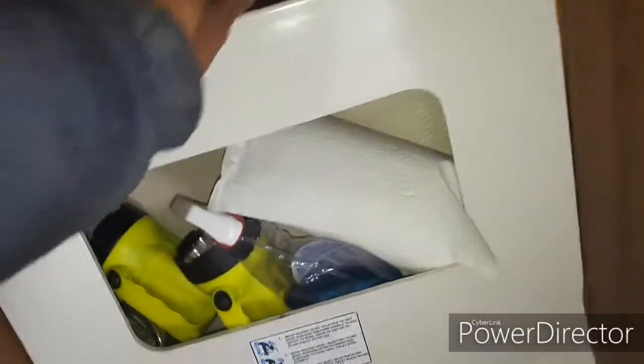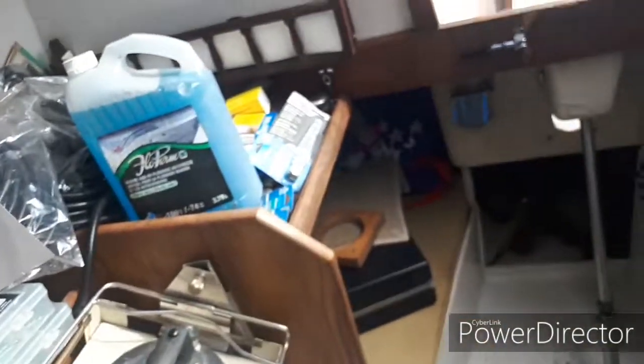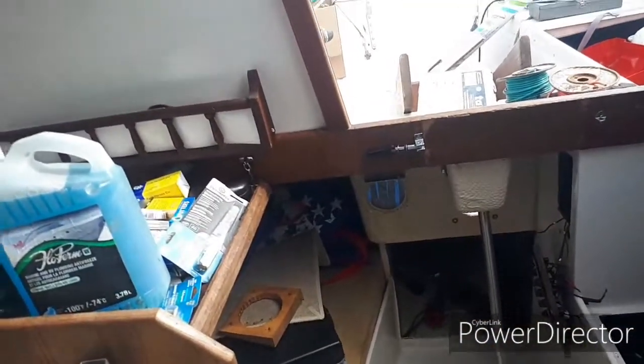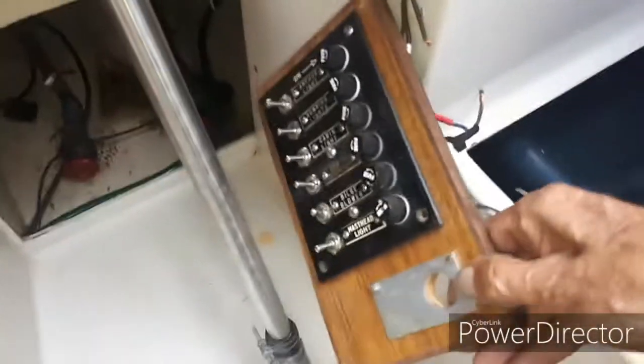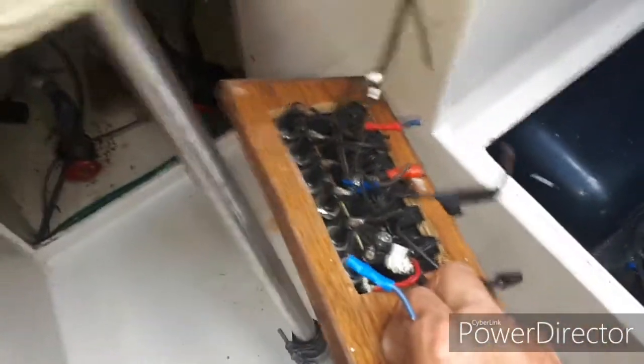That's the head right here on this boat. I have this light already wired — I just got to screw it up into place on the ceiling up there. It's a little small in here for a six foot two guy. This is the panel that was in this boat and we're getting rid of it, because it's like a dog's breakfast.